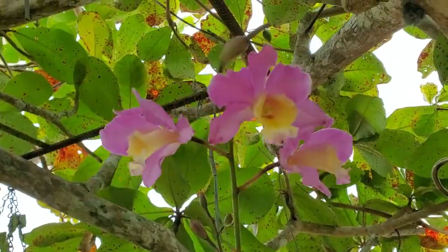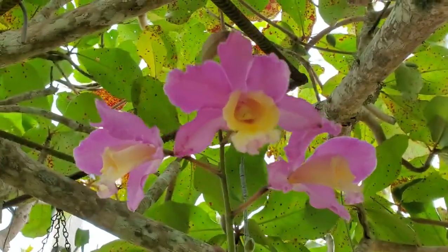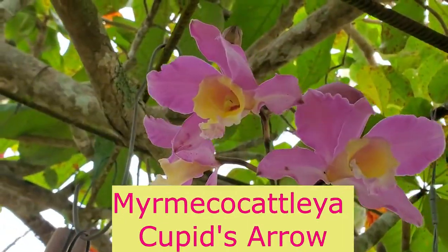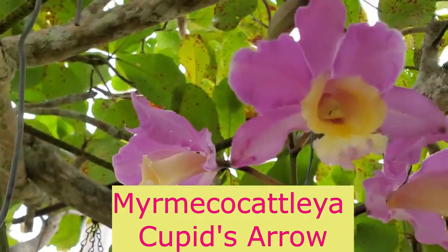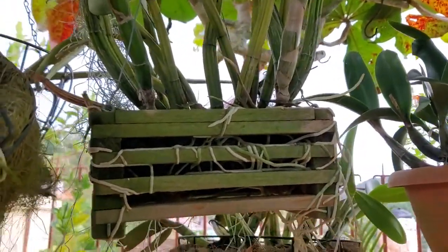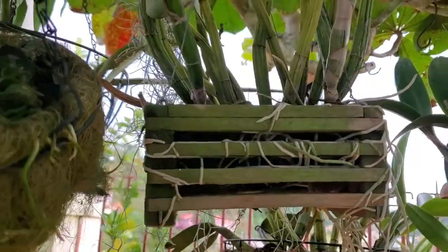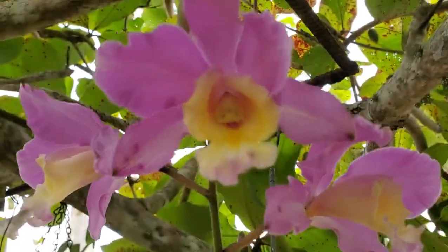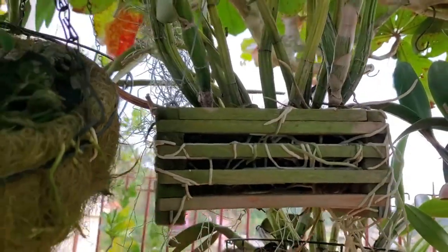Right behind the arantiaca is this beautiful one here — it's called a Catalia Cupid's Arrow orchid. I actually got the name from one of my supporters, PC — thank you so much — and when I did the research I realized that's exactly what the orchid is. That one too is in a hanging basket, and before putting it in the hanging basket it wasn't doing very well for me. I tried it and I am so happy I did, because they do much better in the hanging basket — I can't over-water them and the roots are not kept wet for too long.